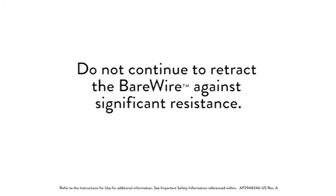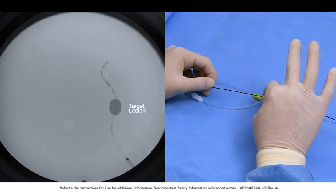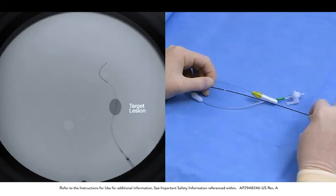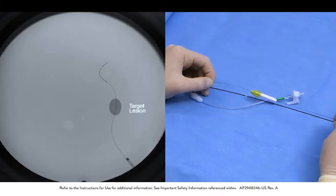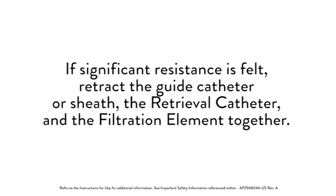Do not continue to retract the bare wire against significant resistance. Retract the retrieval catheter over the bare wire, or remove the retrieval catheter and the bare wire together as one unit. If significant resistance is felt, retract the guide catheter or sheath, the retrieval catheter, and the filtration element together.